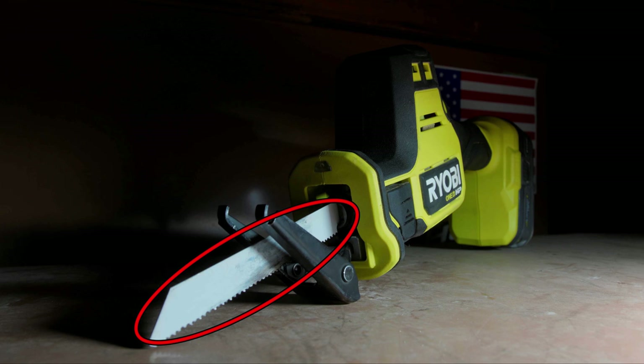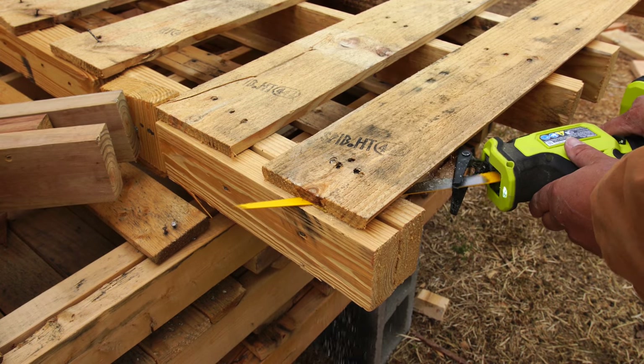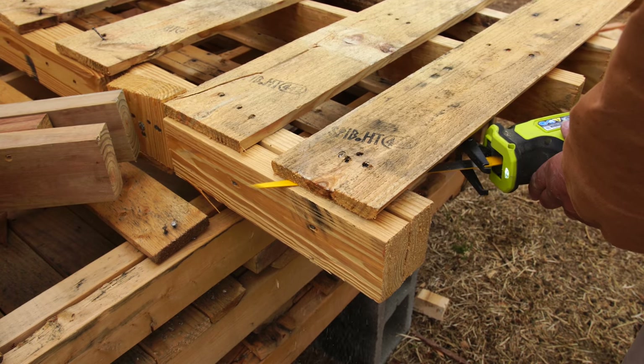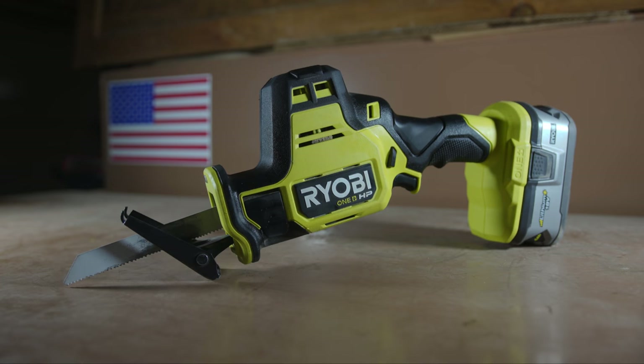And last but not least, we have the blade — for cutting things like pipes, boards, pallets, nails, you name it. You can just about cut anything with a reciprocating saw. Except for wasteful government spending. And that is it for the general overview.